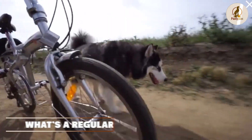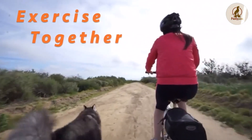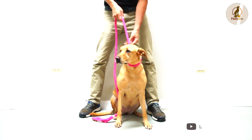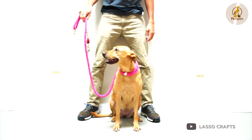Regular leashes can be made from rope, nylon webbing, or leather of various widths and lengths, up to around 6 feet. The leash has a looped handle on one end and a metal clip on the other for attachment to the dog's harness or collar. Standard leashes come in an array of different colors, weights, and lengths to suit your dog's needs. The main drawback to the standard leash is that it does somewhat limit your dog's freedom.